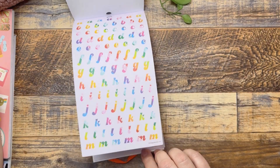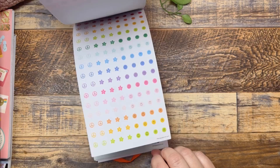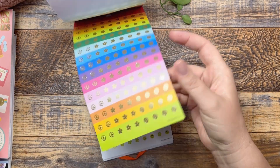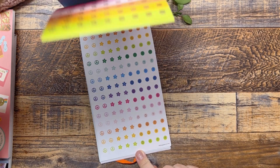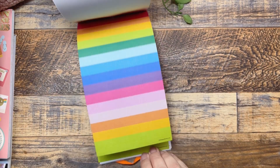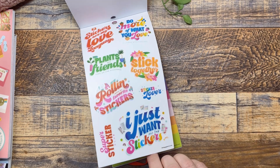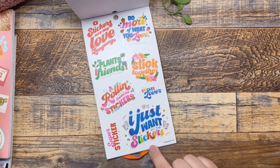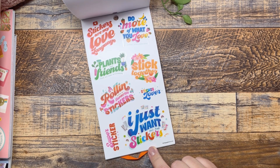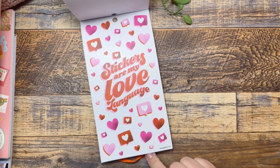So you have these cute rainbow letters, these blue foils — so pretty! These fun little icons, little peace smiley face daisies, some different colors. These are all just little circles in all the colors. I love these quotes. This is rolling with my favorite stickers. Today we will be using the roller skate stickers because I'm obsessed.